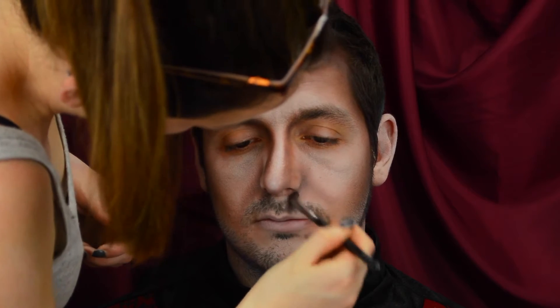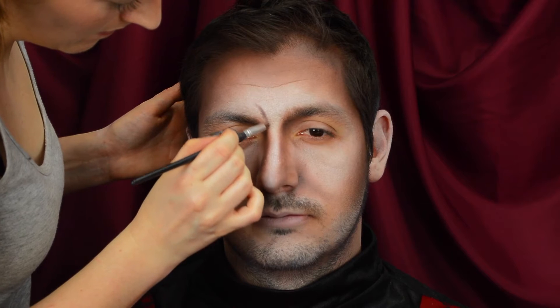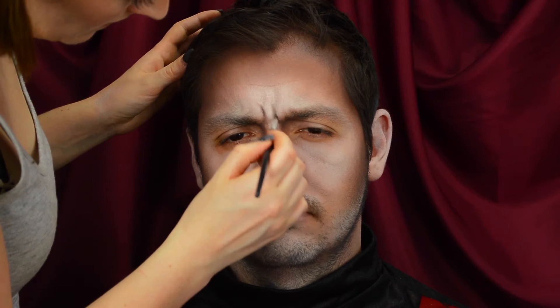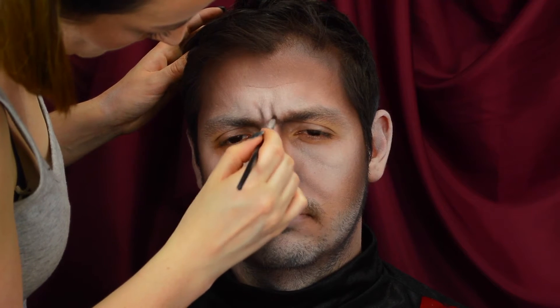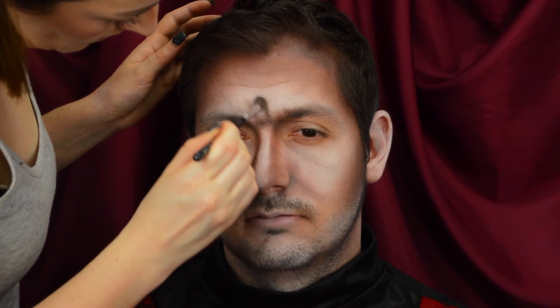And then on a really small pencil brush, I'm going to start to create frown lines in the forehead. So I'm creating vertical frown lines, getting my client to scrunch up his face so I can see where he would naturally frown. I'm applying the eyeshadow with the pencil brush, and then once I've got it in, I'm just blending it out with the Morphe brush, just to make it look soft and more like a shadow and less like a line.